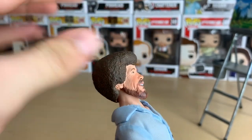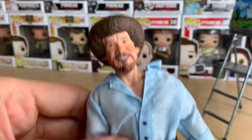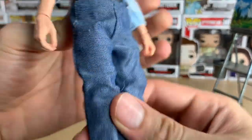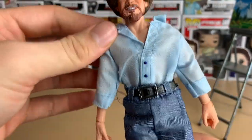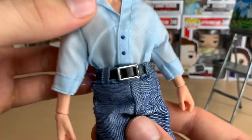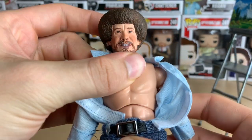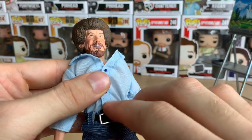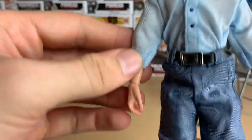I kind of wish they used real curly actual hair, but it's okay — it's easier to display him like this because that hair would obviously get messed up over time with dust. He's got his vintage light blue shirt and his jeans, and his belt. I like how everything's an individual cloth shirt, cloth pants. And if you lift the shirt — Bob Ross has a six-pack! I know he was actually in the military before he was doing the painting thing. Apparently Bob Ross has a six-pack, according to NECA.